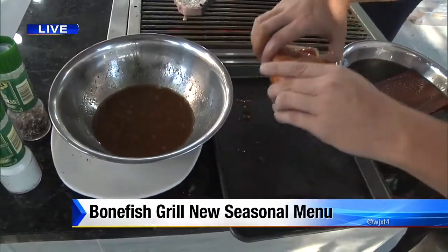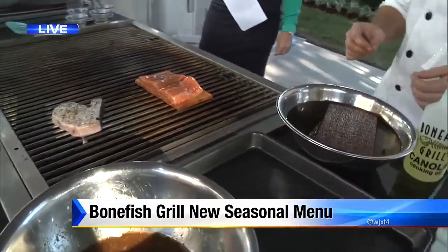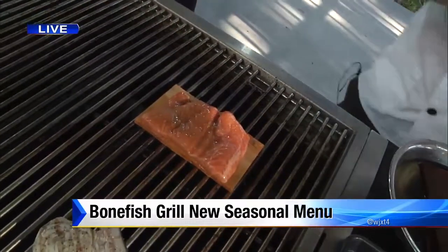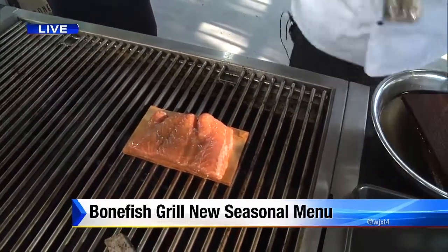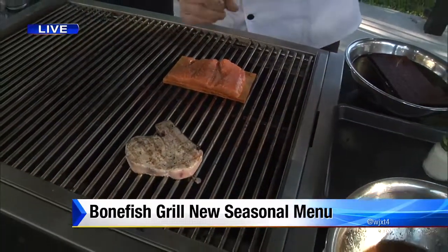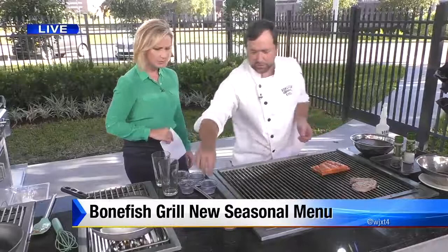We're going to put it on the cedar plank because it does have olive oil in it, and again you don't want flame. I'm going to start it on the grill just for a moment, but we can finish it completely in the oven, which we're going to do. I'll let it sit there for a minute and add a little salt and pepper. Since we've soaked that wood, it's going to be fine. If you're at home with a grill, you'd put it on and close the lid.